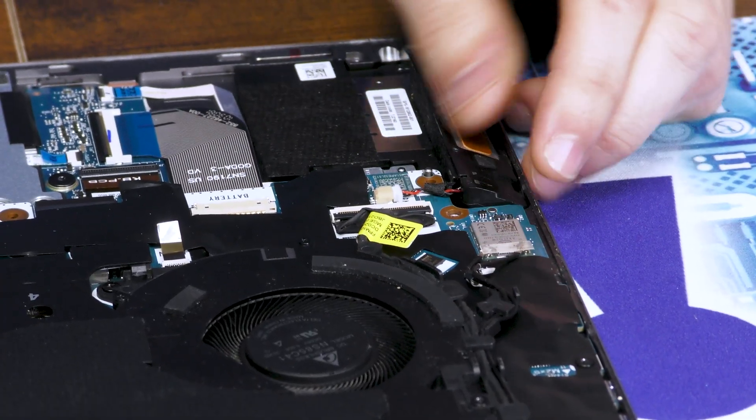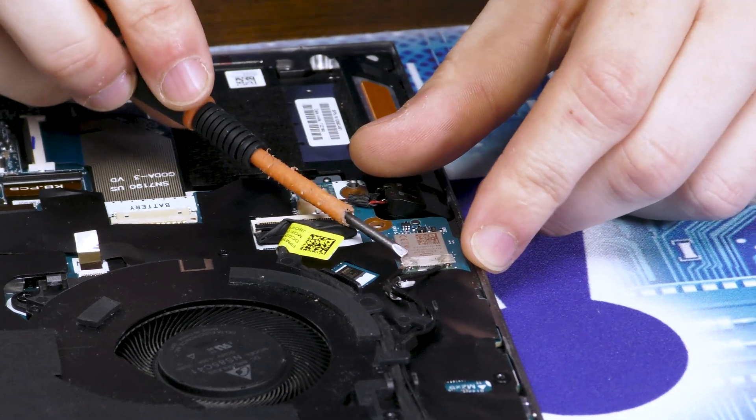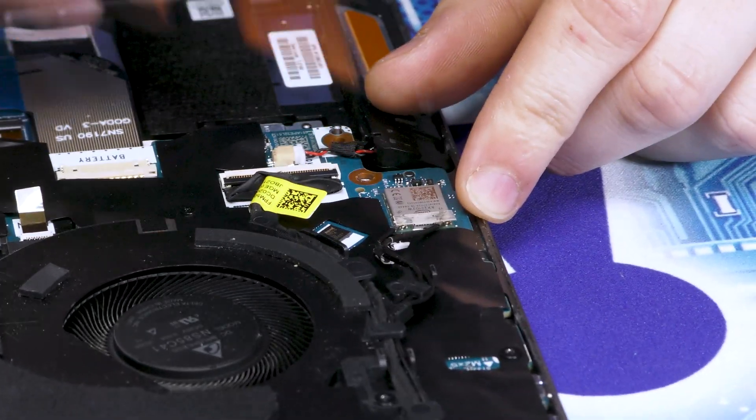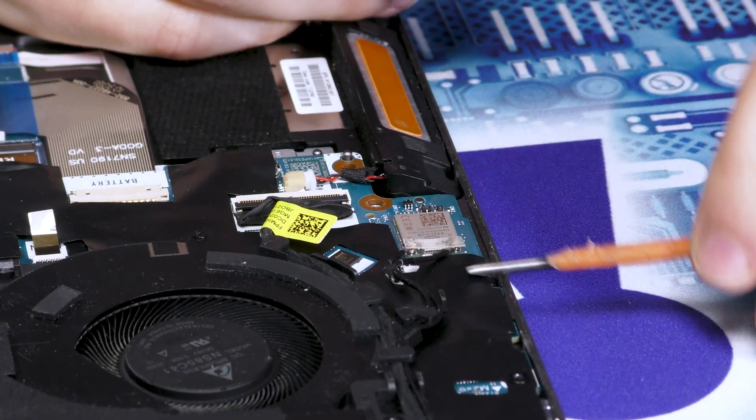We're going to start by disconnecting these two connectors — a display connector and a Wi-Fi connector. Remember to be very careful with these Wi-Fi connectors. Try and pop them directly up; don't put them in too much of a bind. They're very fragile.